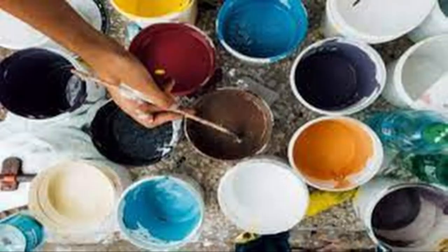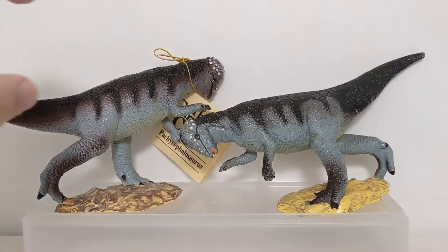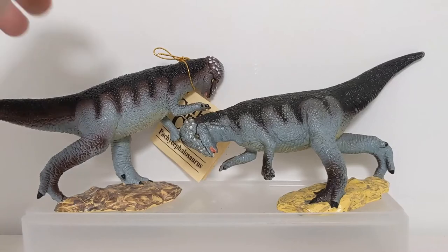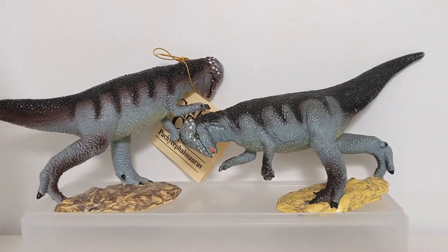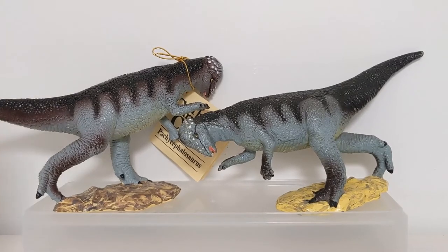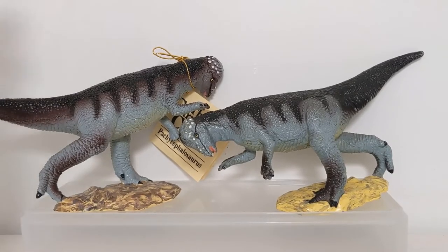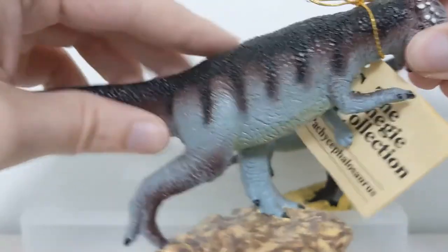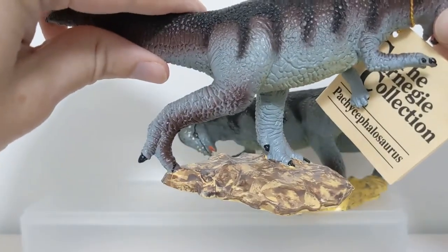Some of these steps take longer than others, especially small intricate details. More paint operations equals a higher cost to the manufacturer, which has to be passed on to the consumer. What I've noticed is that companies - from makers of cheaper toys all the way up to high-quality figures like Papo or PNSO - will save their best paint operations for the earliest figures.